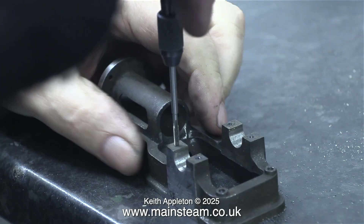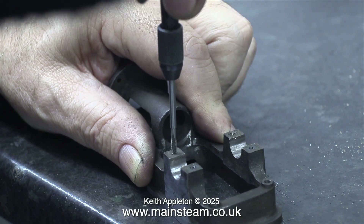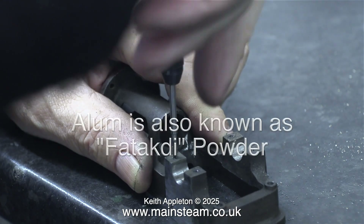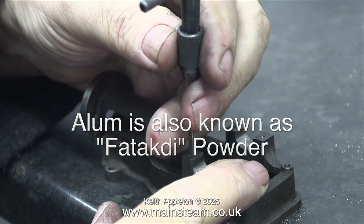If I was threading a piece of brass or gunmetal and the tap snapped off, it is possible to remove it using some stuff called alum, also known as potacti powder. It will dissolve the steel but not the brass or gunmetal.